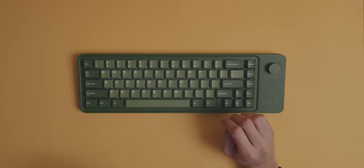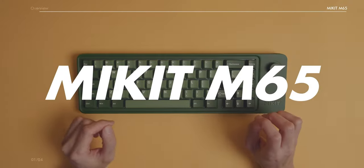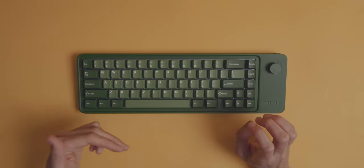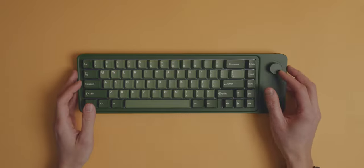But enough talk, let's get into what we all came here to see, which is the M65. This is a board by Mikit — I hope I'm pronouncing this correctly. As the name suggests, it is a 65% keyboard, with an additional volume knob on the right here.